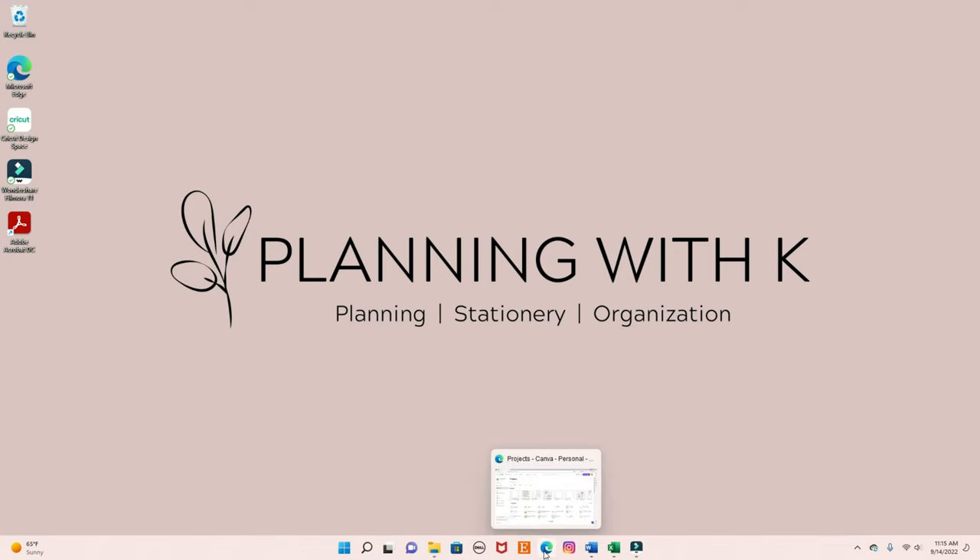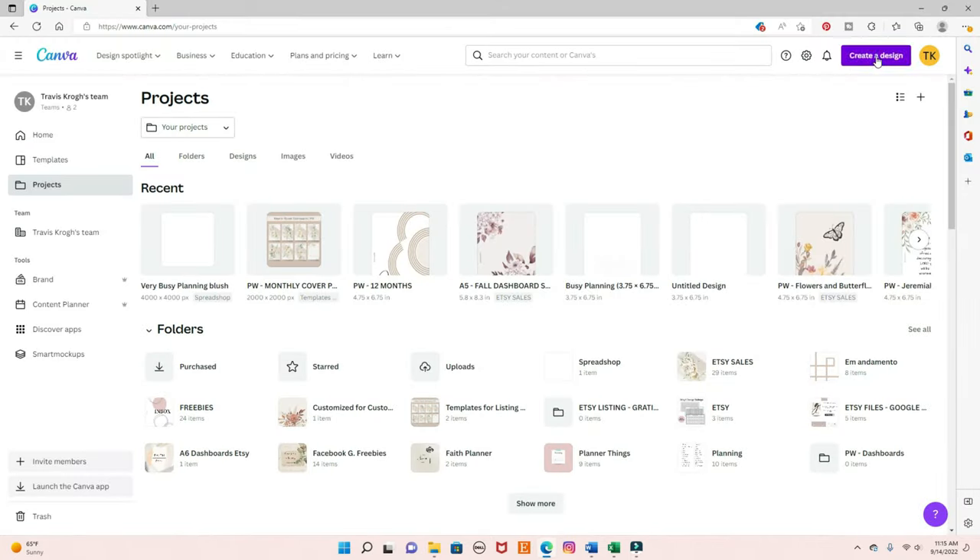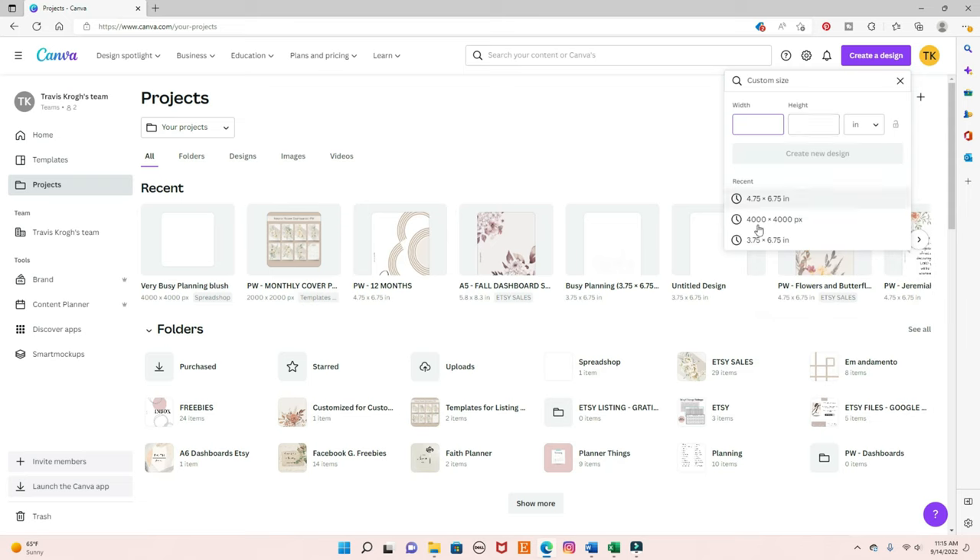Let's get started. The first thing we're going to do is open Canva, and you're going to come here to create a design, then come down to custom size. I have some sizes I used recently right here, but if you're creating something new, you just insert the sizes right here. I'm choosing inches, but you have other options depending on where you are. So let's do a personal wide size, which is 4.75 by 6.75, and create a new design.